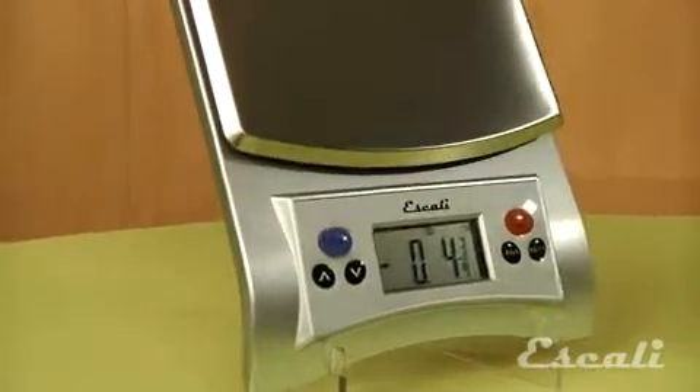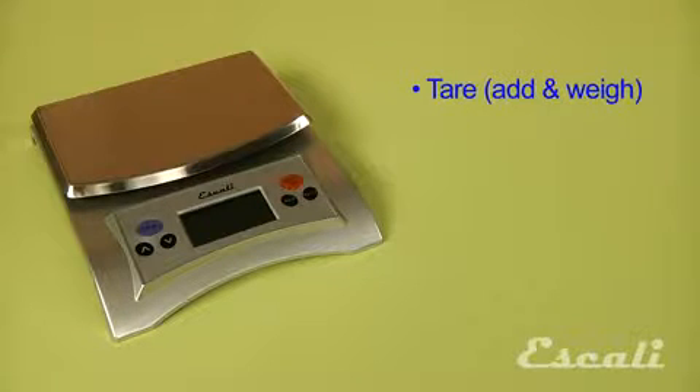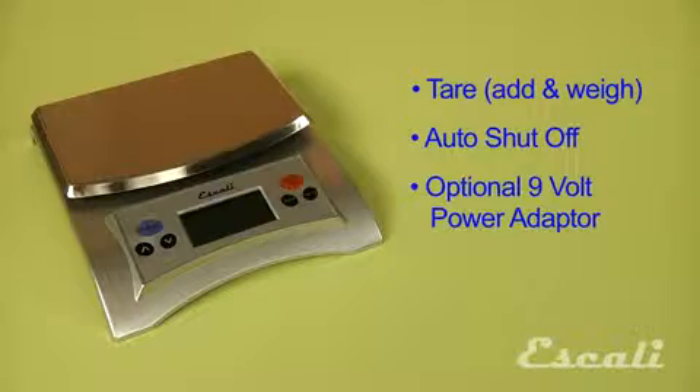The scale can measure ounces in fractions or decimals. Also, on the scale, we have a tare or add-in-weight feature, an auto-shutoff feature, and an optional 9-volt power adapter is also available.